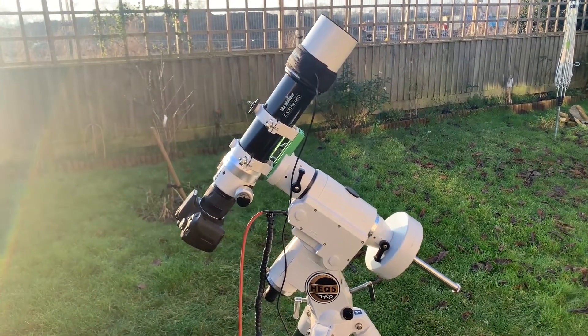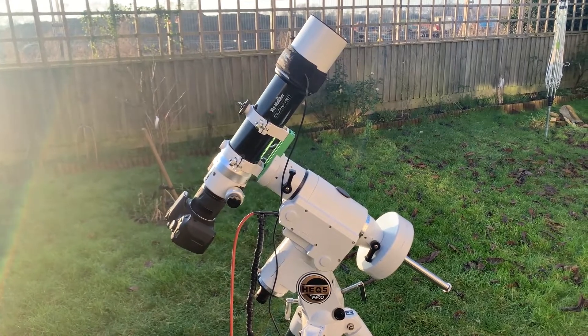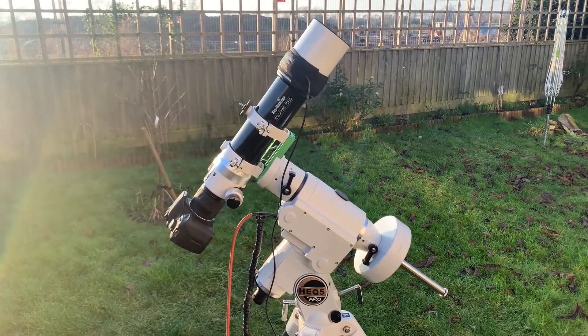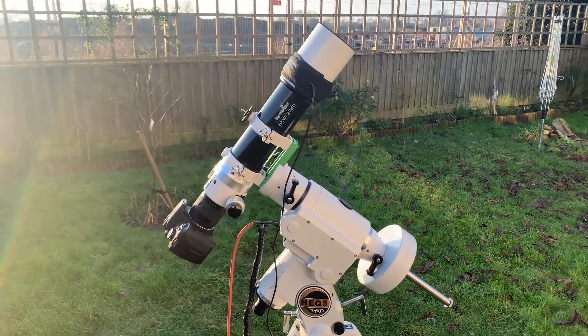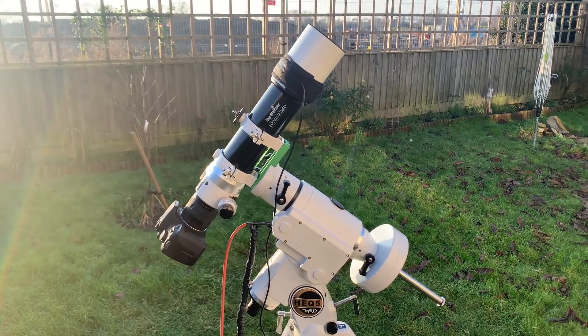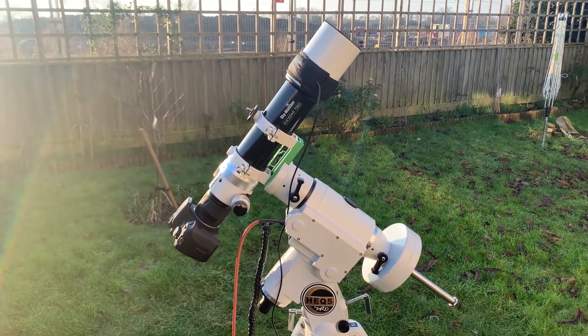I would call this a beginner's setup and it really is a beginner's setup, unfortunately. The price however won't reflect that. As I said in my previous video on the review of the Skywatcher 72ED, this is a very expensive hobby to get into. There are cheaper alternatives out there which I will talk about in a little while, but I'll just give you an overview of the equipment that I'm using.